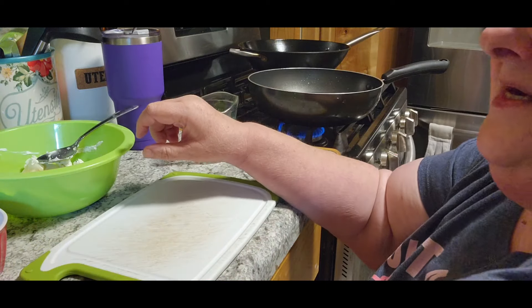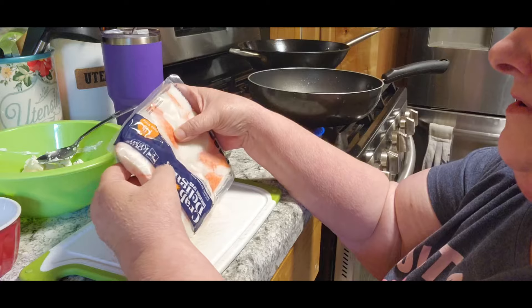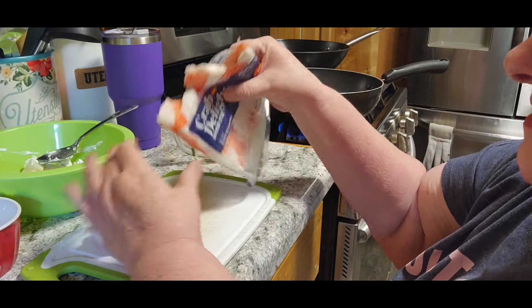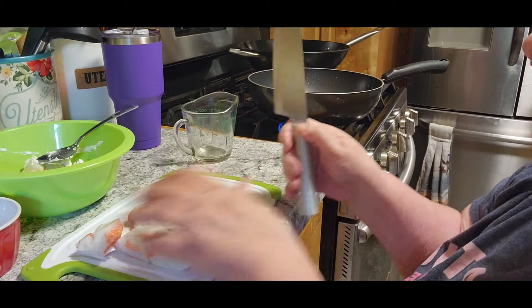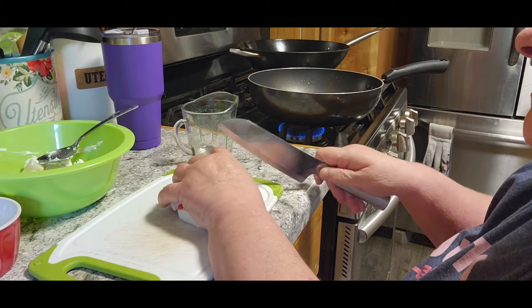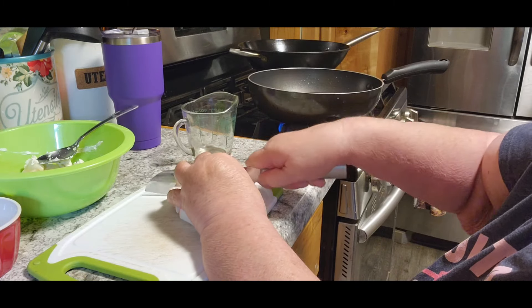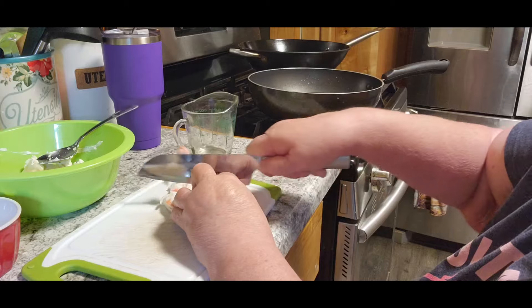Then we need a cup — I'm going to use the fake crab. Whatever's left, believe me, it won't go to waste in this house because I love it. Tom, not so much. Now it's supposed to be in really small pieces, so I'm going to chop it up first.